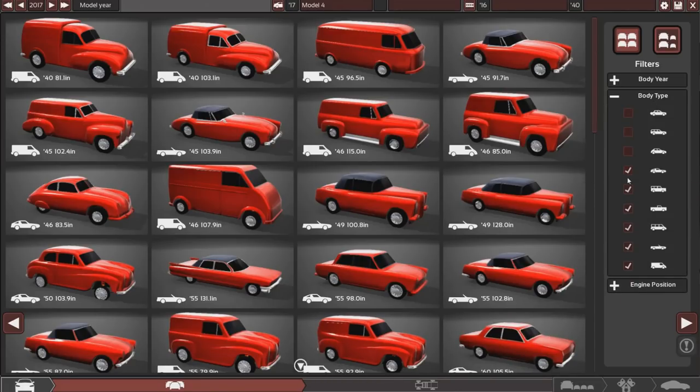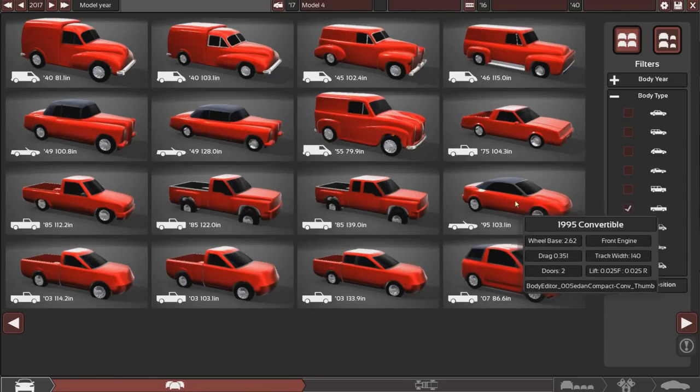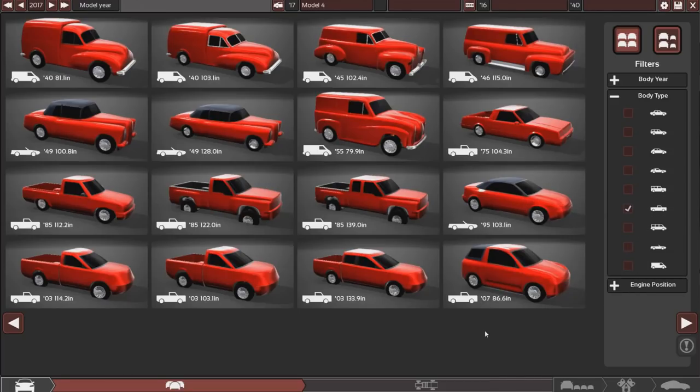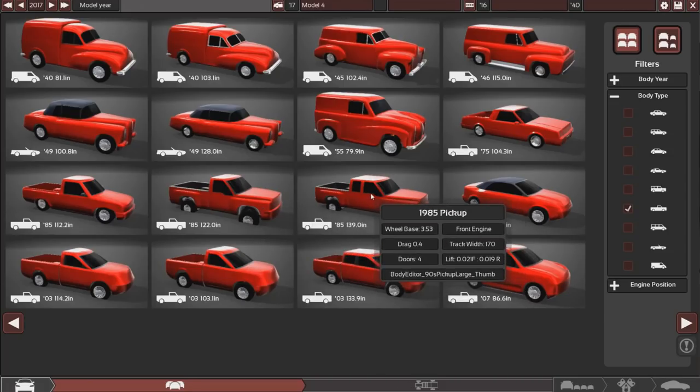If we go on body type here and uncheck all the ones we don't want, just leaving the pickup truck bodies - apparently this guy right here is a pickup truck. I agree. 1995 convertible pickup. Now I'm from the UK, so our pickup trucks are a little bit different to the US ones. In my mind, I think in most UK people's mind, I would imagine these two to be like your American ones.